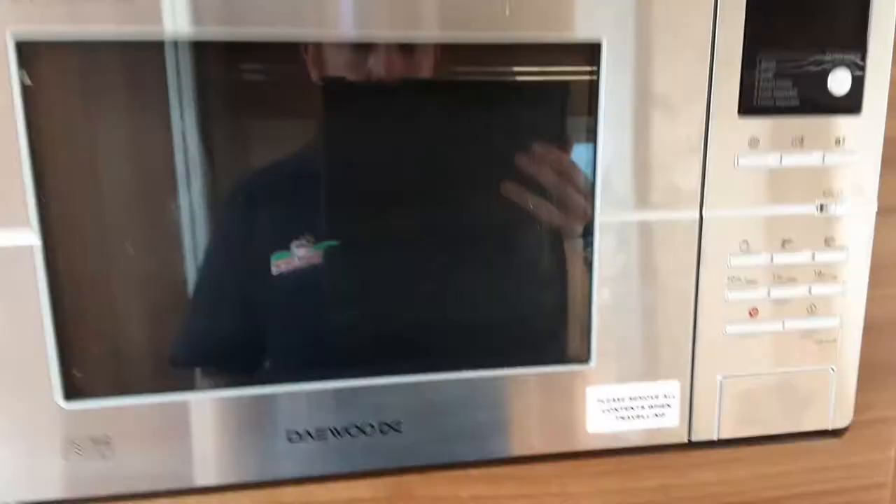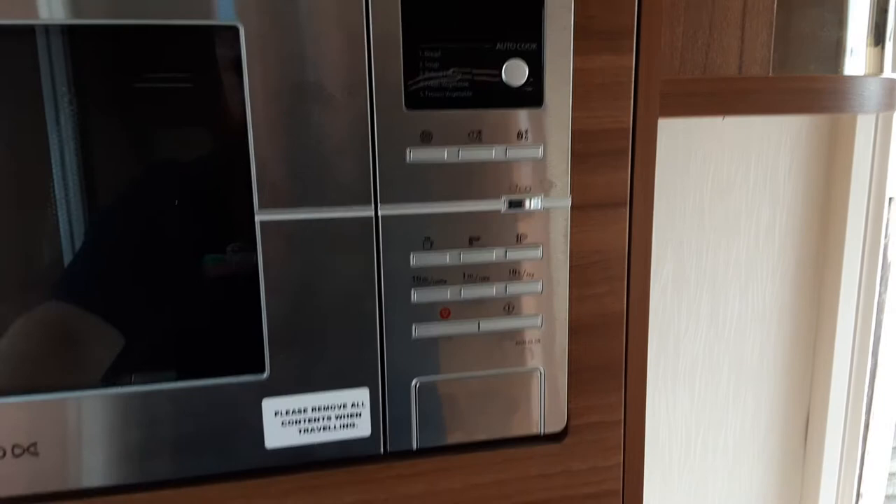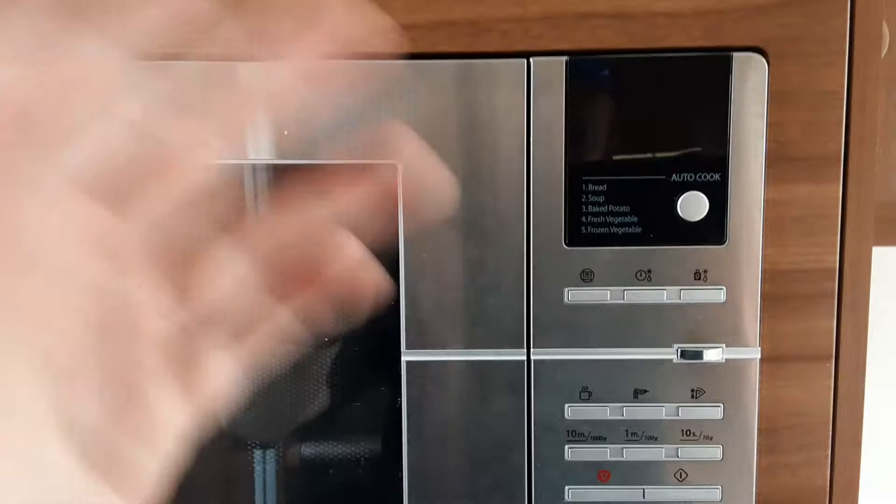For the microwave, press the eco button and it'll wake it up. It's an eco microwave so it cuts itself in and out when not in use.